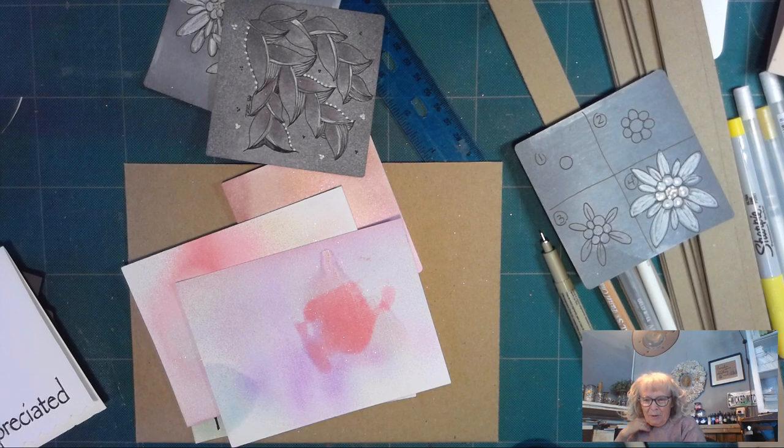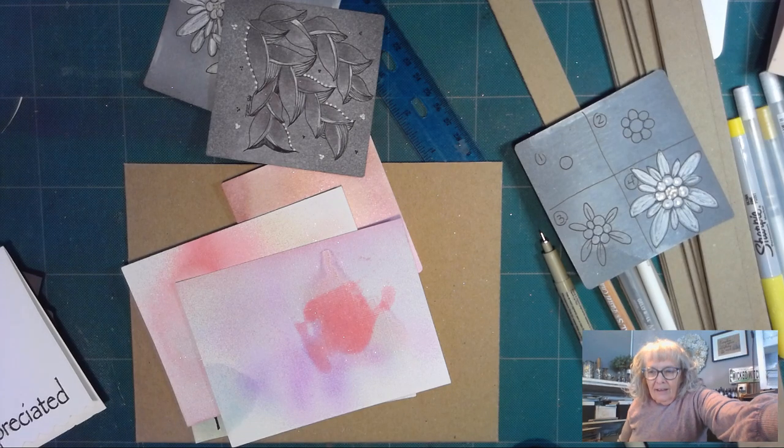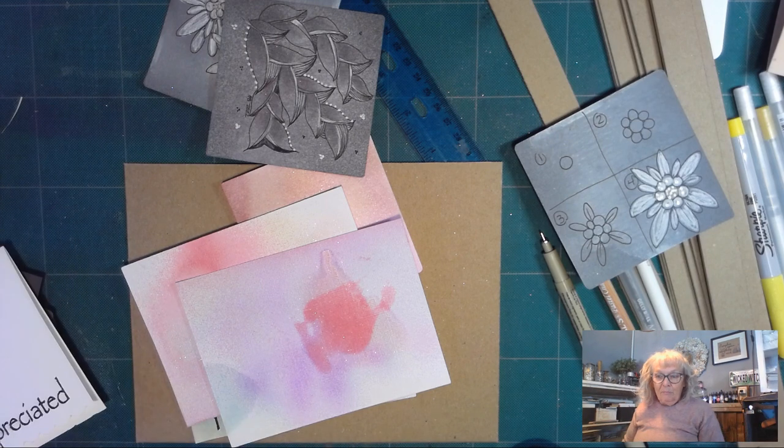Welcome. This is Melinda Barlow, CZT, Certified Zentangle Teacher, and I'm doing class today, and I'm not doing it live. That was a disaster. I don't know if I have poor internet access in my studio or just what — the camera was just a little bit off — but it was a total disaster.